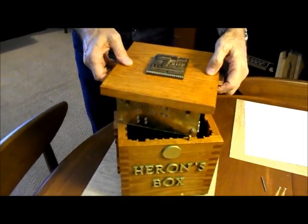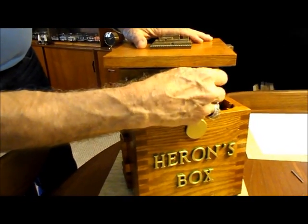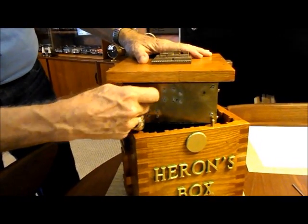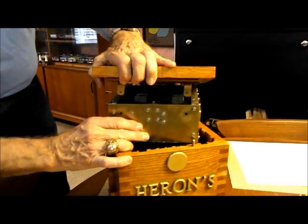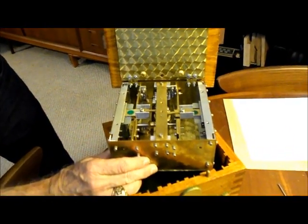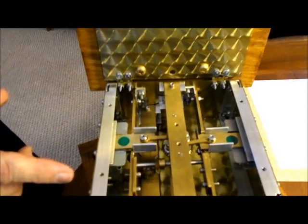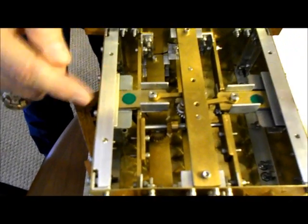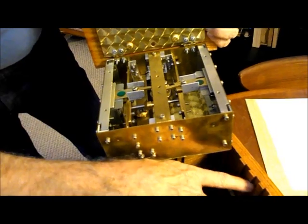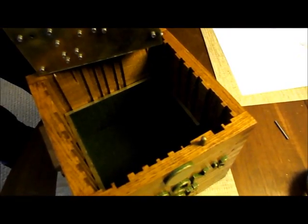I'll go ahead and show you the mechanism and how it works, and then demonstrate the locking. It can open from the top and from the bottom — I'll open it from the top. All of the engine turning I did myself on the top and the bottom. Everything is brass. These little locking levers here come out on the side, and when the top is in place they go into little grooves on each side — and that's what locks it. The pins align everything perfectly to the holes.